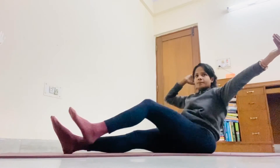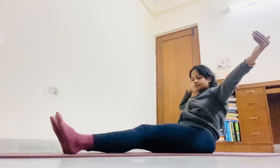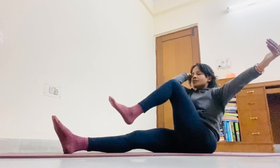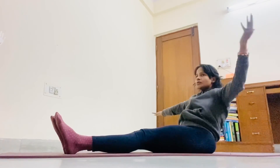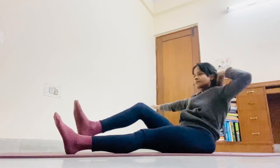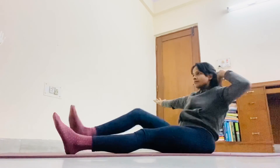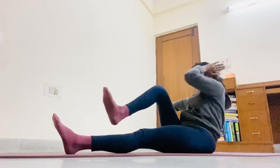Right hand back. 1, 2, 3, 4, 5. Take this hand down. Another hand back. 1, 2, 3, 4, 5.